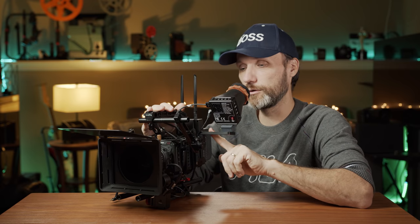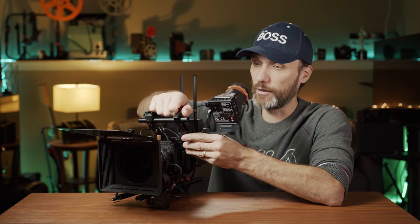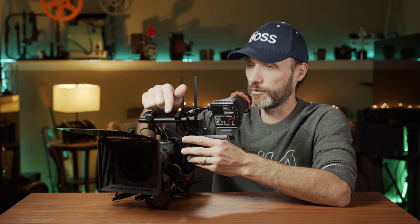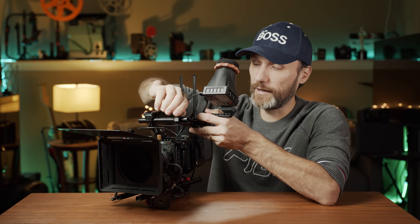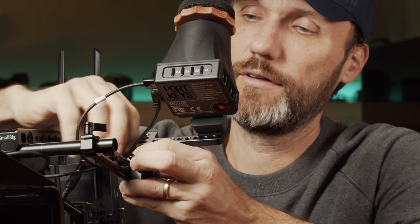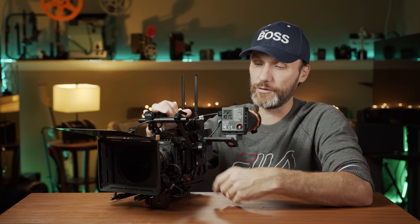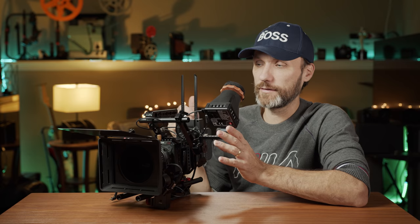I have it mounted on a small rail on my rig, which allows me to move it basically up, down, left, and right. It's attached to my handle, which has a 15mm rail, and then that attaches to a 50mm rail. That allows me to articulate the whole thing any way I want, and once I have the position and height I like, I can still easily adjust the angle.